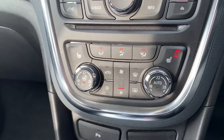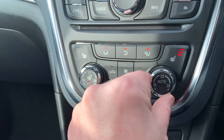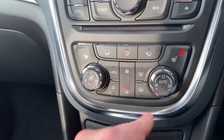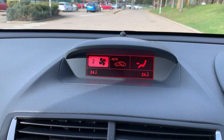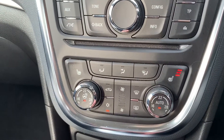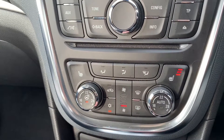We have the CD player just there, followed by dual zone climate control. This dial adjusts the passenger temperature and this one the driver temperature. Fan speed is adjustable up and down from the button here. You can determine where you'd like the air distributed and hit that button to turn the air conditioning on. All of this is also shown on the main screen. Hitting auto means the car will maintain your set temperatures by controlling fan speed automatically, and you can override that whenever you wish.